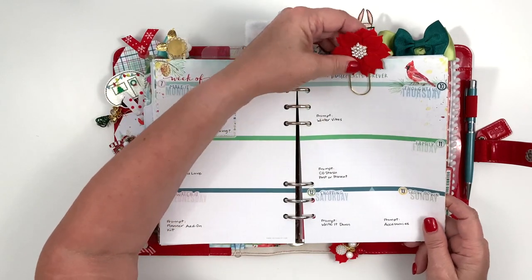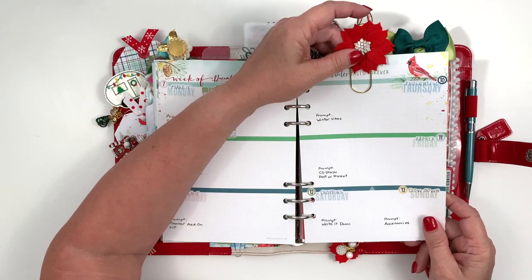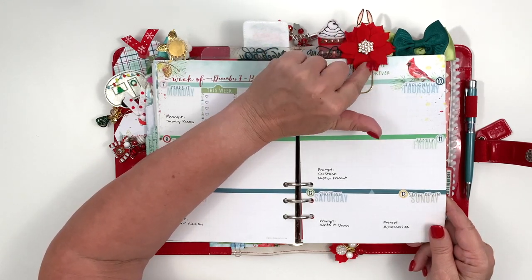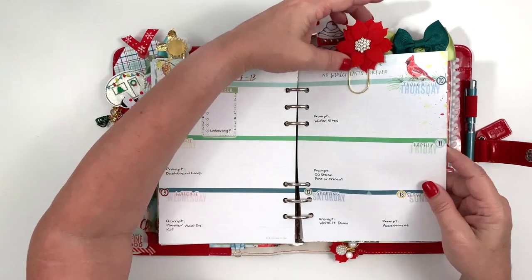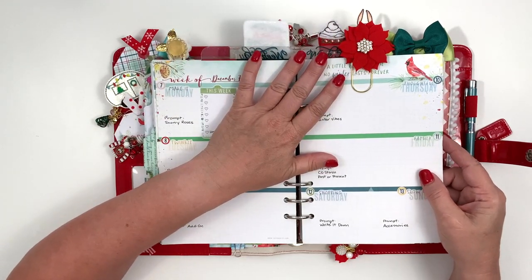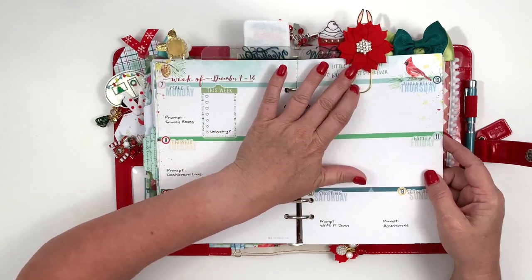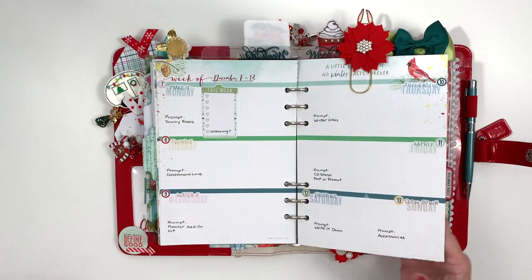This gorgeous poinsettia was from Hearts by Emma, and she is in England. So if you are in Europe, she's a good source for felt gorgeous things — her stuff is so pretty. It does take a long time to get from her to me, and I love Fur and You as well. They both do gorgeous stuff; it just takes longer to get it from Hearts by Emma, so you have to be prepared and plan in advance.